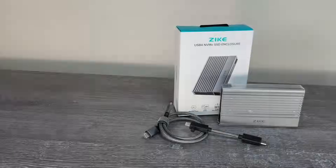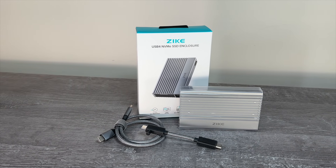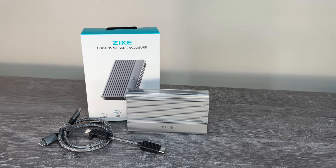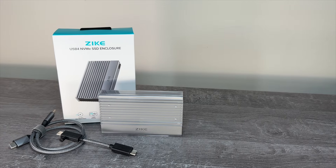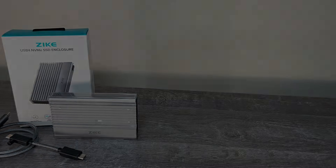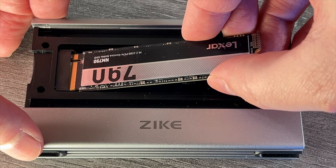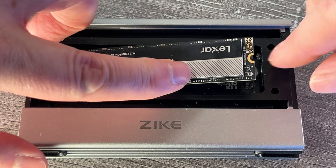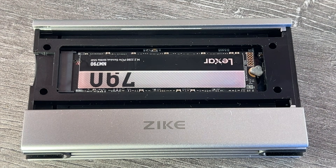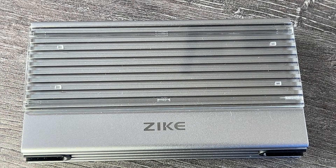Secondly we're going to look at the Zike Drive Z666 USB4 enclosure, and this is a larger form factor with a greater heat dissipation surface area. You can slide a very short cable inside for carrying around and a 50 centimeter cable is also provided, but the one that fits inside the unit is really short at just around 10 centimeters. Inside the device it's a similar story with support for the same range of NVMe form factors and a thermal pad to transfer heat to the aluminium case for passive cooling, as this unit has no fan. The NVMe is not held in with a screw but rather with a rubber grommet, but this seems to work fine.